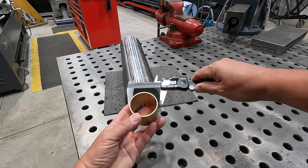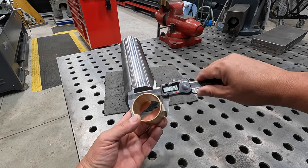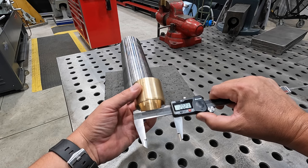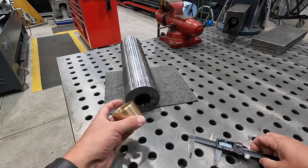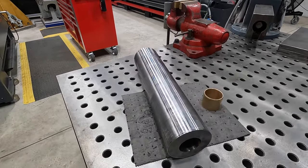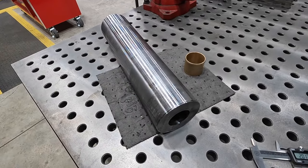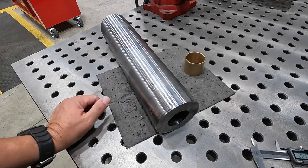The OD is two and a quarter, and it's for a two inch pin. They've given it about 20 thousandths clearance for the pin to go in there - pretty simple. This is the kind of stuff my buddy Joe tries to tackle himself whenever he can. He enjoys trying to get machine work done whenever he's able to.